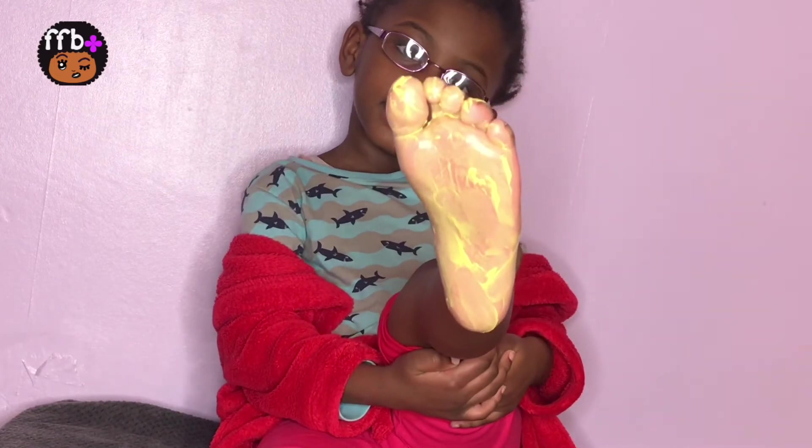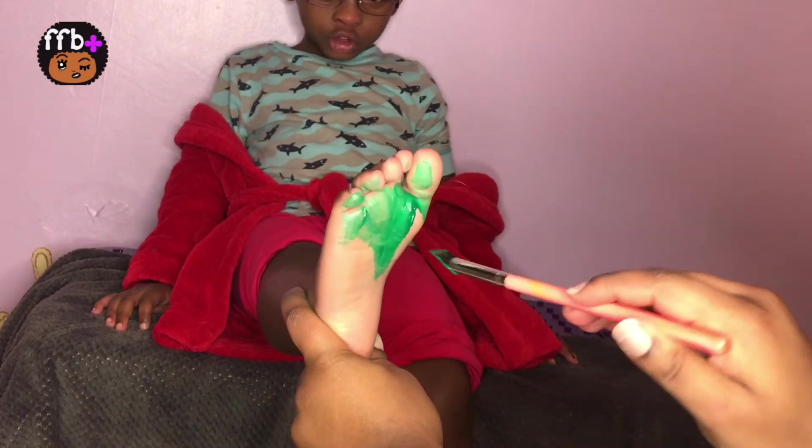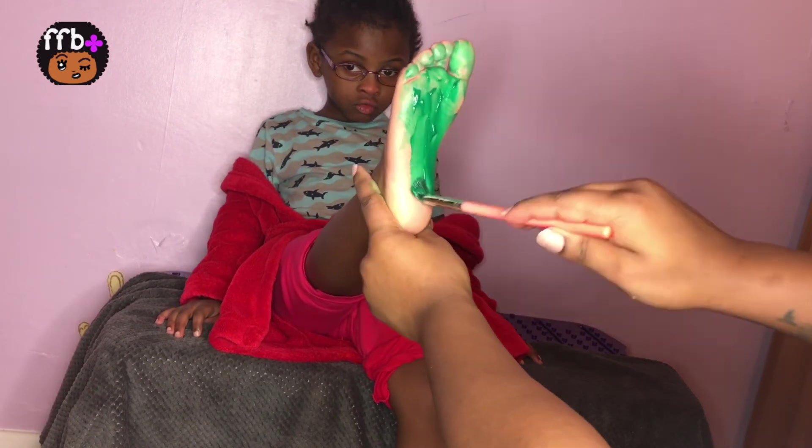This is green, the color green, green, green. Do you know what color this is? This is green.